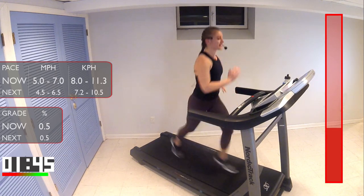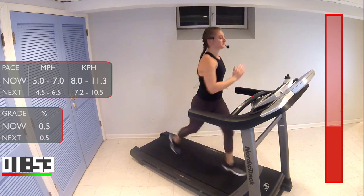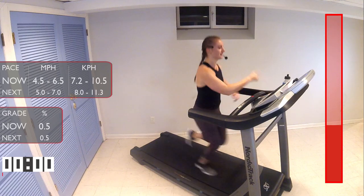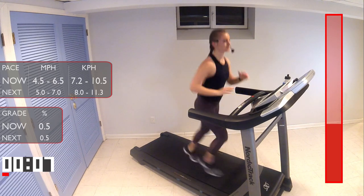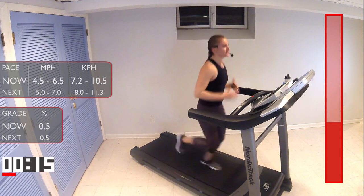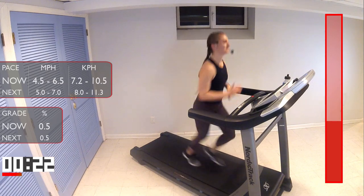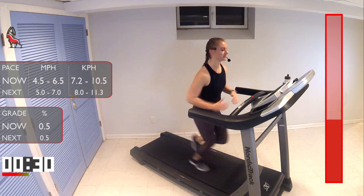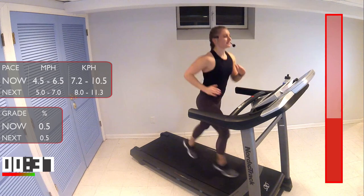Good job, guys, we're almost there. 15 seconds left and then we'll go to our recovery jog. All right, let's go. We're going to get you ready for the next run. The next run is going to be three minutes, and we're going to bump back up the speed again — anywhere from five miles per hour to seven. But push yourself, I know you can do it.